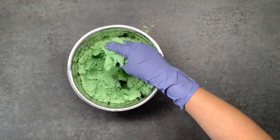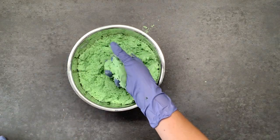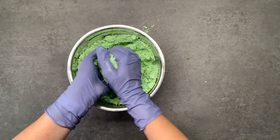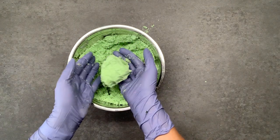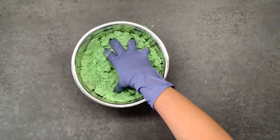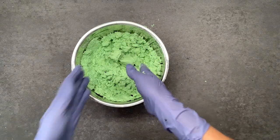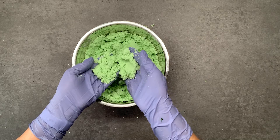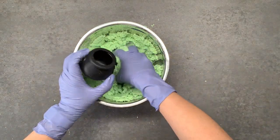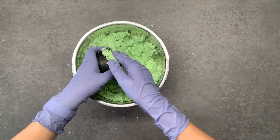The consistency you're looking for is more on the dry side — you just want it to be wet enough that if you squeeze it together it won't break up. The hardest part of making bath bombs is getting them to stick in the mold and then getting them out. That's why these cauldrons are perfect to start with: you put the mixture in and you never have to take it out. So I'm just going to start packing these in.